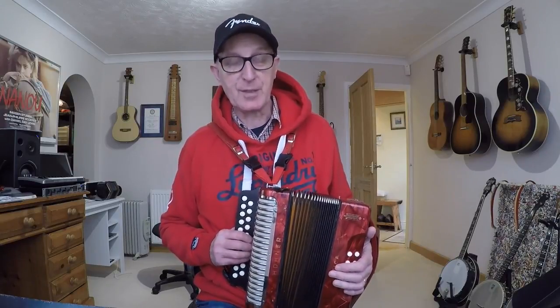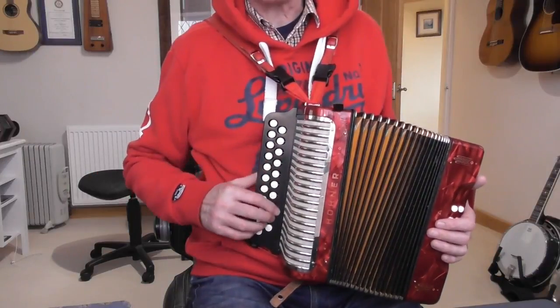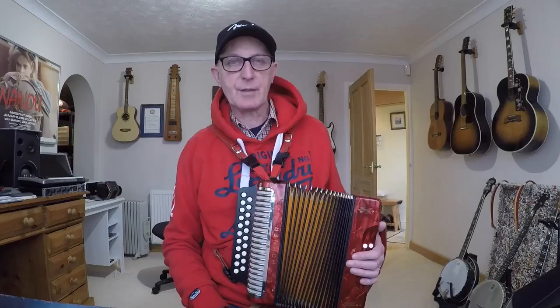This melodion is a DG melodion. If you're not sure what yours is, you'll find out by comparing the notes with mine. You may have a CF, GC, or Bb/Eb melodion — those are essentially relatively the same, just the notes will sound different. If you've got a BC or C-sharp/D melodion, that's not quite the same, but you'll still get ideas from this video. Some melodions have two rows on the right-hand side, some have one, some have three — the basic idea is the same for all.